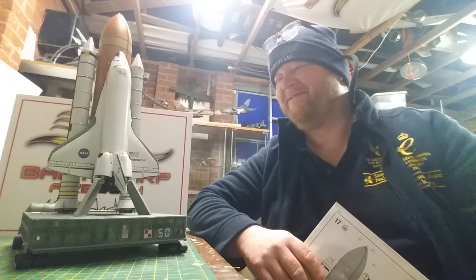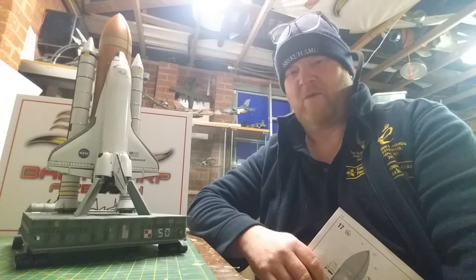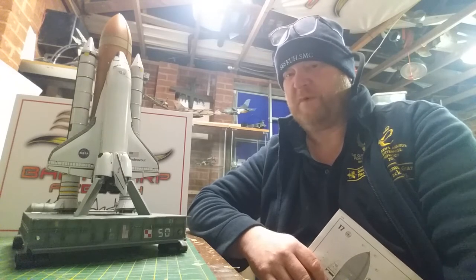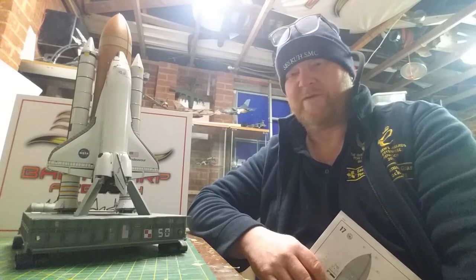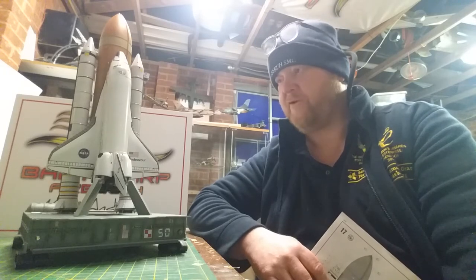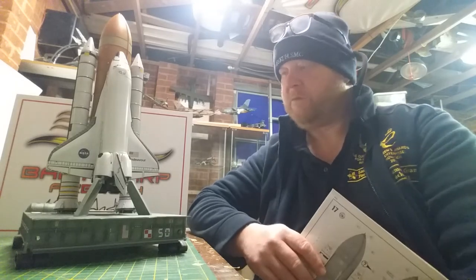How you doing? All right. Finished it then. Revell 1 in 144, bit smaller than the usual scale. Space shuttle with a couple of rockets on the side, a bit of a crawler and a fuel tank. What a kit.